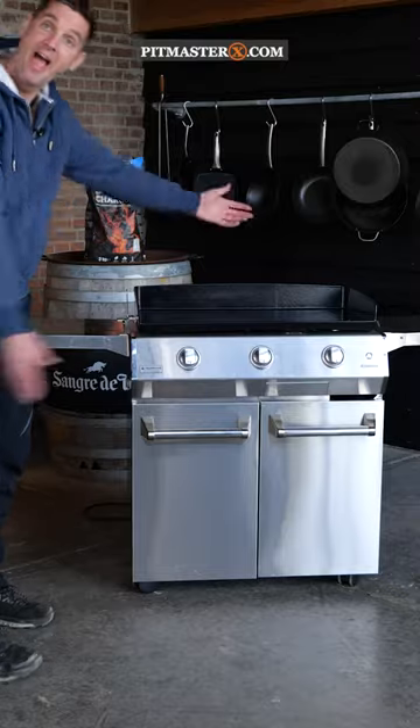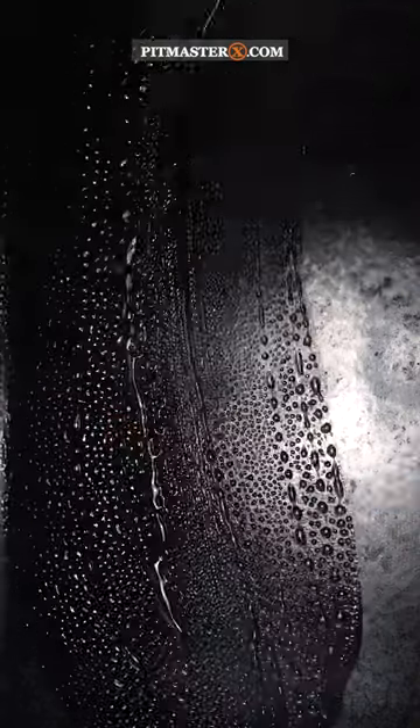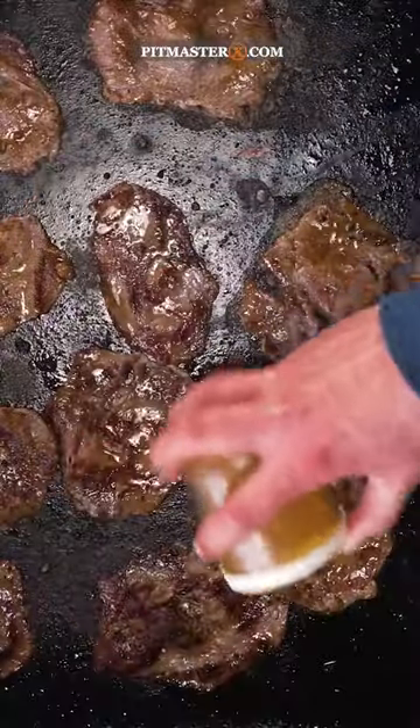Then I fired up my Braboere by Hearthstone griddle to melt some beef tallow and sear off the ribeye slices. A little sprinkle of that Tweety BBQ rub.